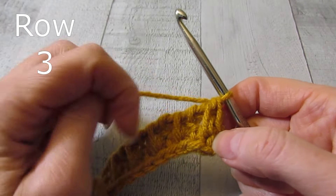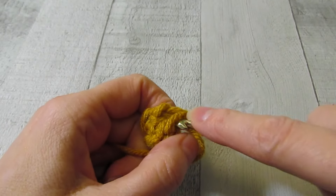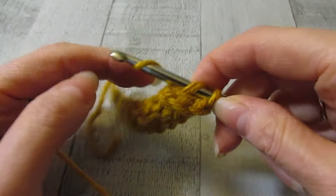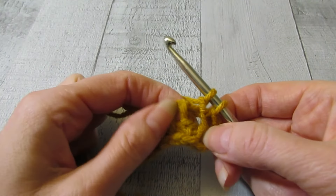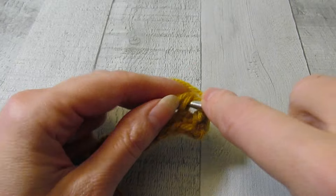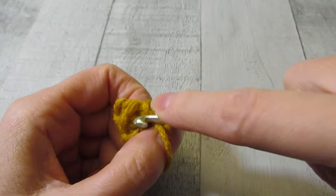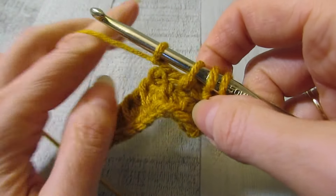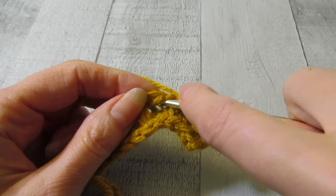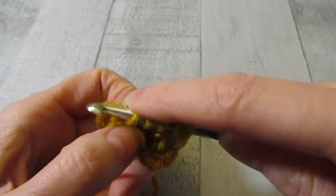Let's begin row three. Row three, our first stitch is going to be a purl stitch, and our second stitch is going to be a knit stitch. We started row two with knit — it was knit, purl, knit, purl. But row three it's going to be purl, knit, purl, knit. So in every knit stitch you work a purl, and every purl stitch you work a knit stitch all the way across.